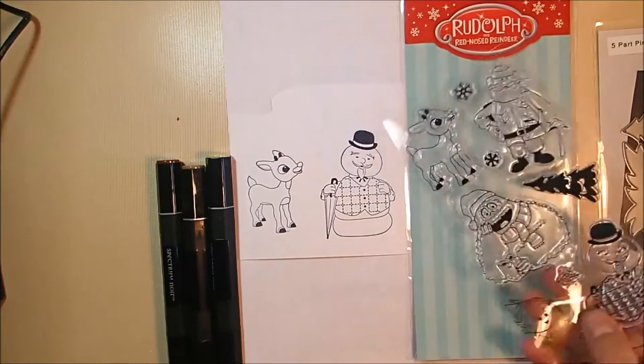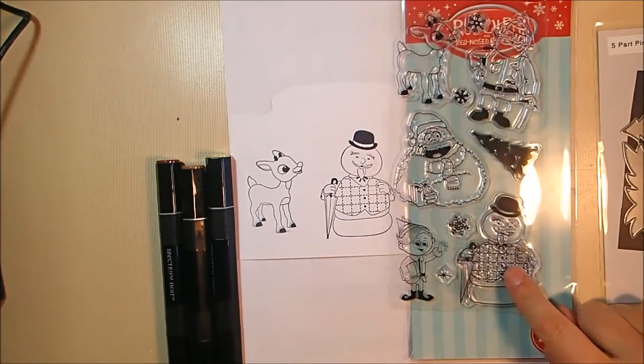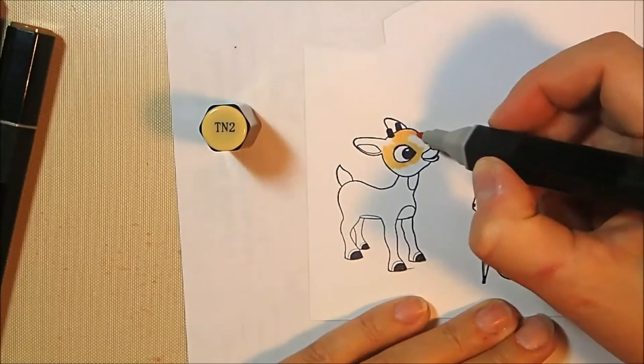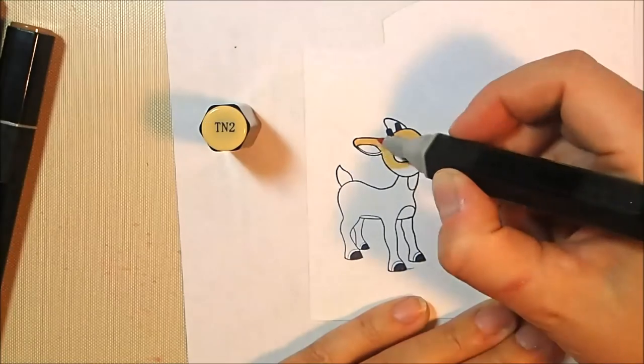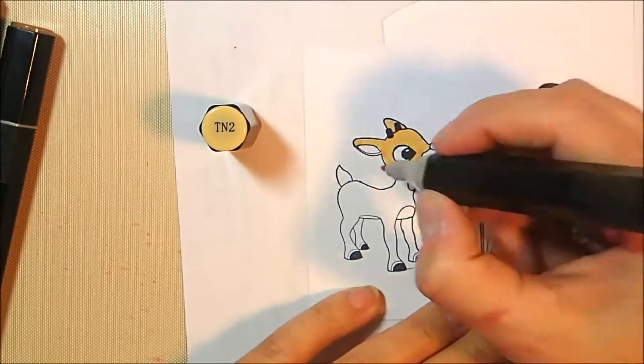I'll also be using that five-part pine die set from Elizabeth Craft Designs. I've stamped Rudolph and the snowman guy, although the snowman guy I wind up not using in the end — you'll see why. I wind up using Hermie instead, but we will get to that later.